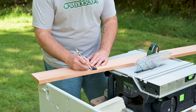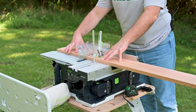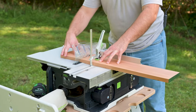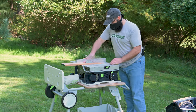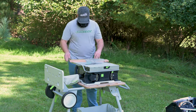Then we need to cross-cut a few pieces at 12 inches, eight and a half inches, and six inches. These are going to be for the back, the front, and the roof of the birdhouse. Then we'll rip the rest of the board down to four inches wide.